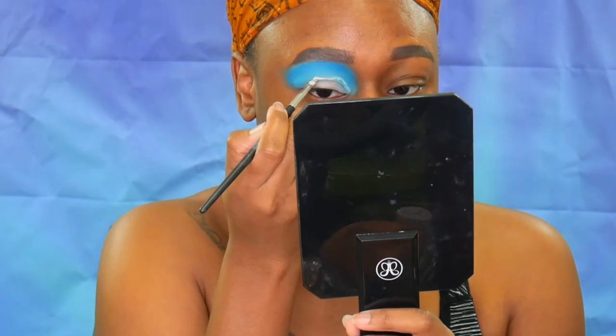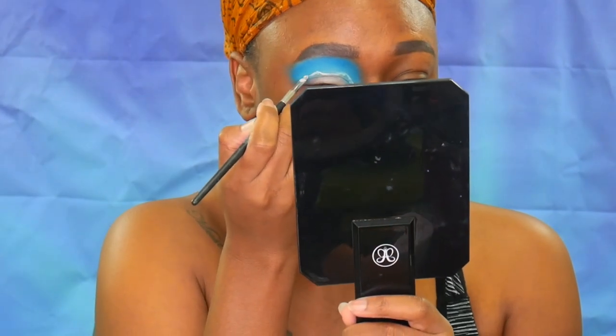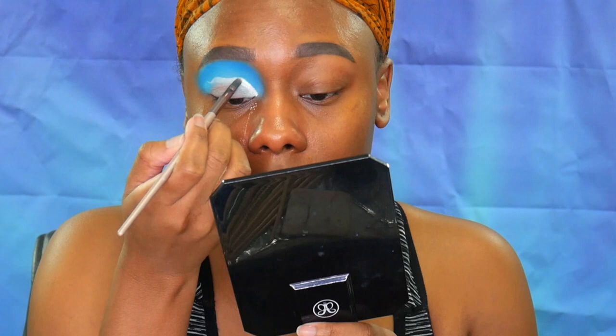Cutting the crease — I want it to mimic a wave, so I'm cutting the crease in a wave-like shape. It's like a little ripple.